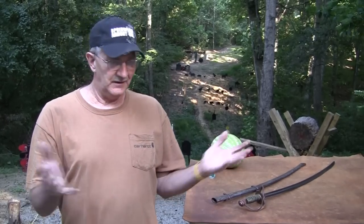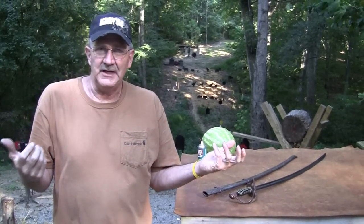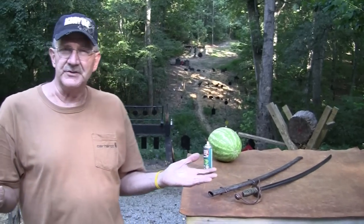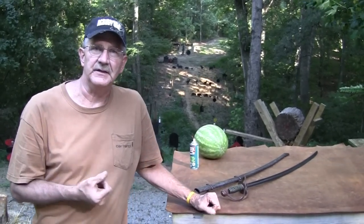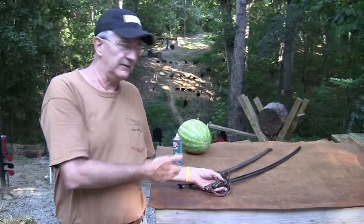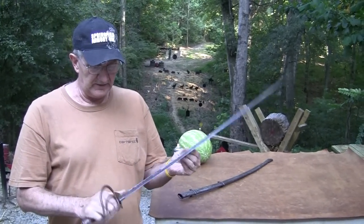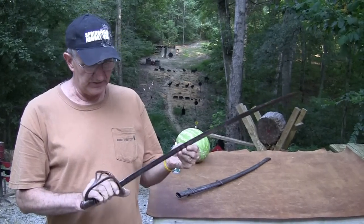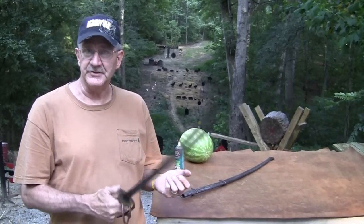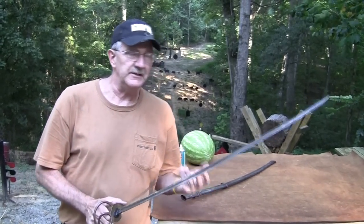People ask me about Schofields and Smith & Wessons from the 19th century, all kinds of guns — open up a book on pistols and handguns of the 19th century, there are guns you didn't even know about. But I'm more interested in the more common ones. You can't be interested in all of them and you can't have them all unless you have a museum. The ones that most people carried tend to be of interest to me.